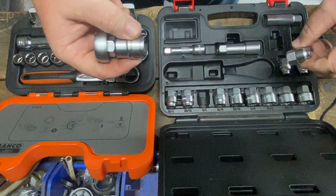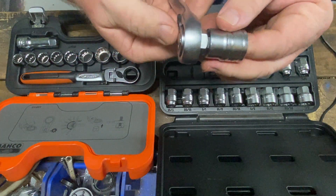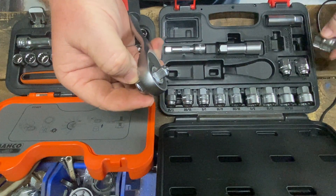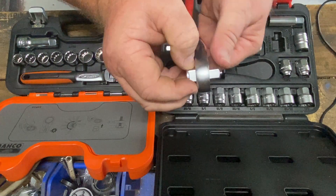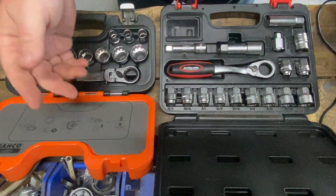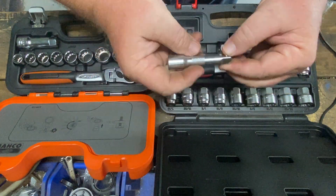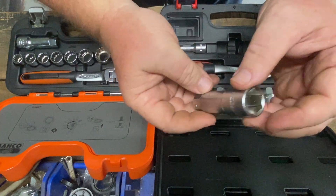As pointless as that seems, it's an option. I have noticed it's really quite difficult to get this back out — you need to push on that and push it through, then hold it and push it further in to get that off, and then pull it out. So a bit of a pain but a little bit more useful. This one has a standard three-eight extension for when you have the adapter in, and also the deep socket adapter.